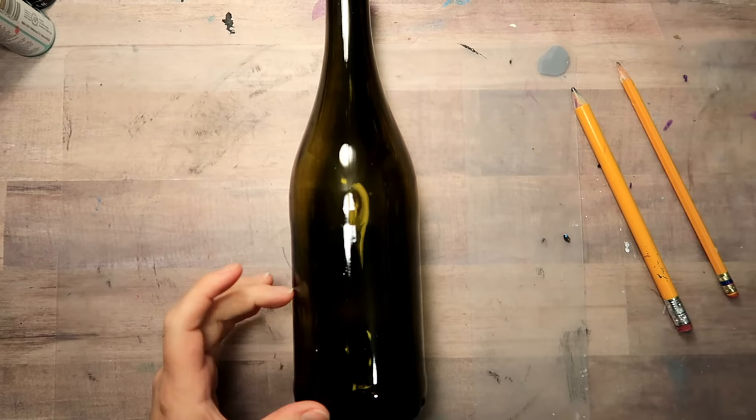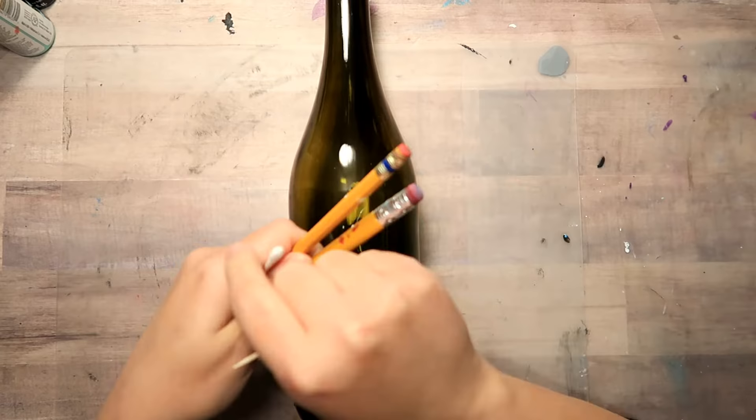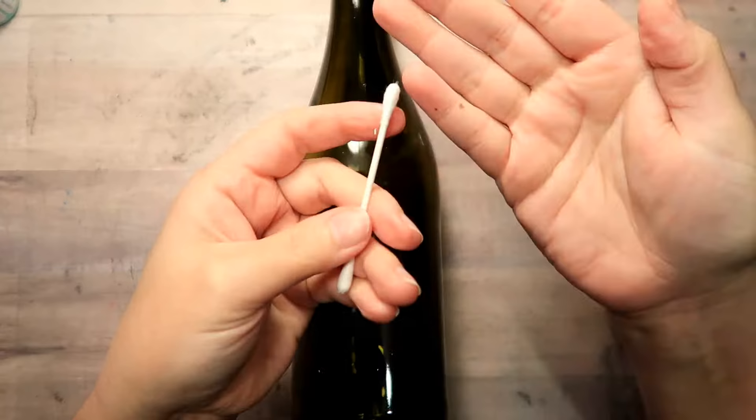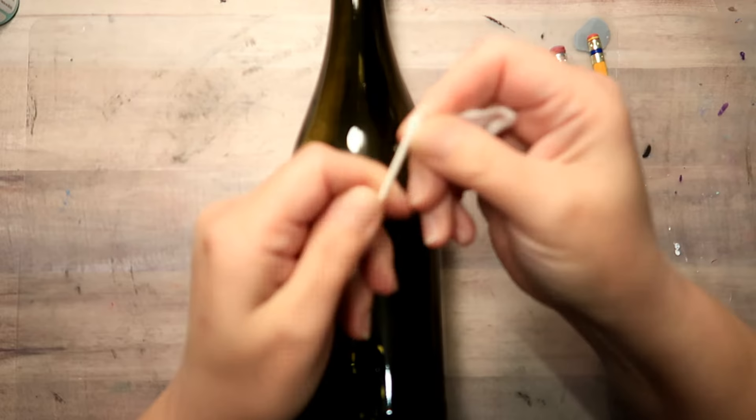You can follow along with today's design using just some simple homemade tools: some pencils, a q-tip and a toothpick. Now you do want to make sure that you get the cotton swabs with the paper stick and not the plastic stick because it just doesn't work the same.